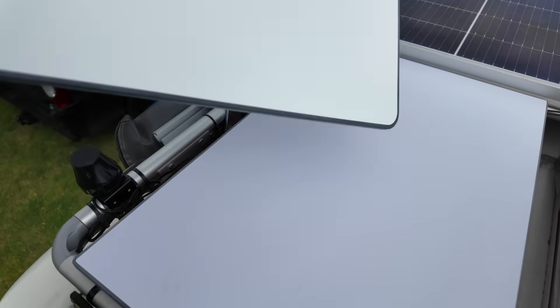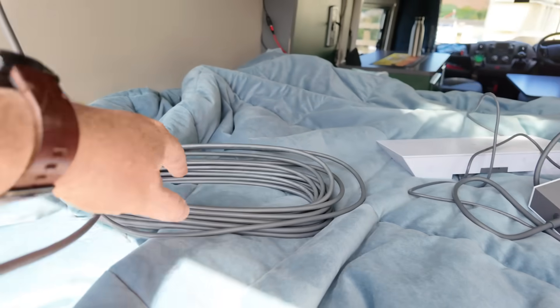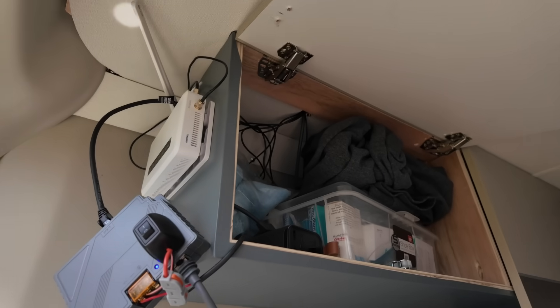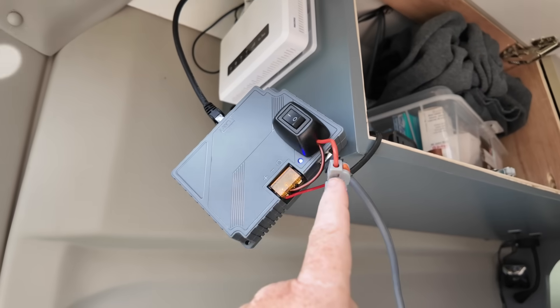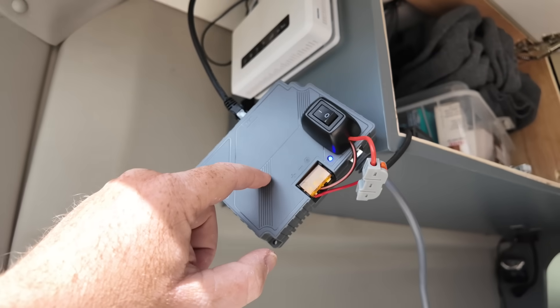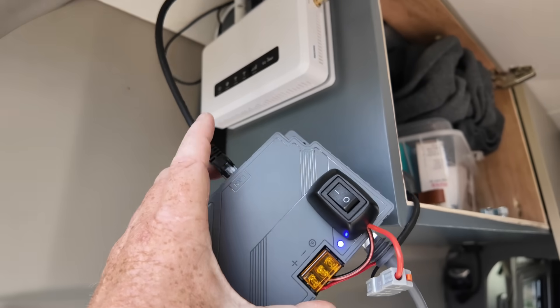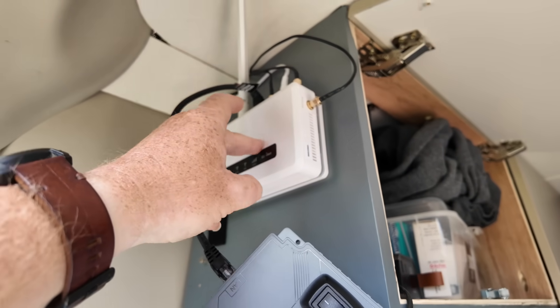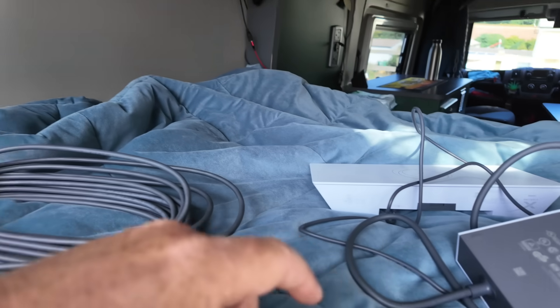We've done away with the Starlink router and power pack. We're still using the Starlink cable with the dish up on the roof. The ethernet cable goes into a small POE — Power Over Ethernet — injector. This takes 12 volts in from the van, then injects 47 to 50 volts through the ethernet cable into the dish. This connects to my local router, which normally uses the mobile network but now uses Starlink, and we'll do some comparisons powered by 12V via this POE adapter versus the original Starlink equipment.